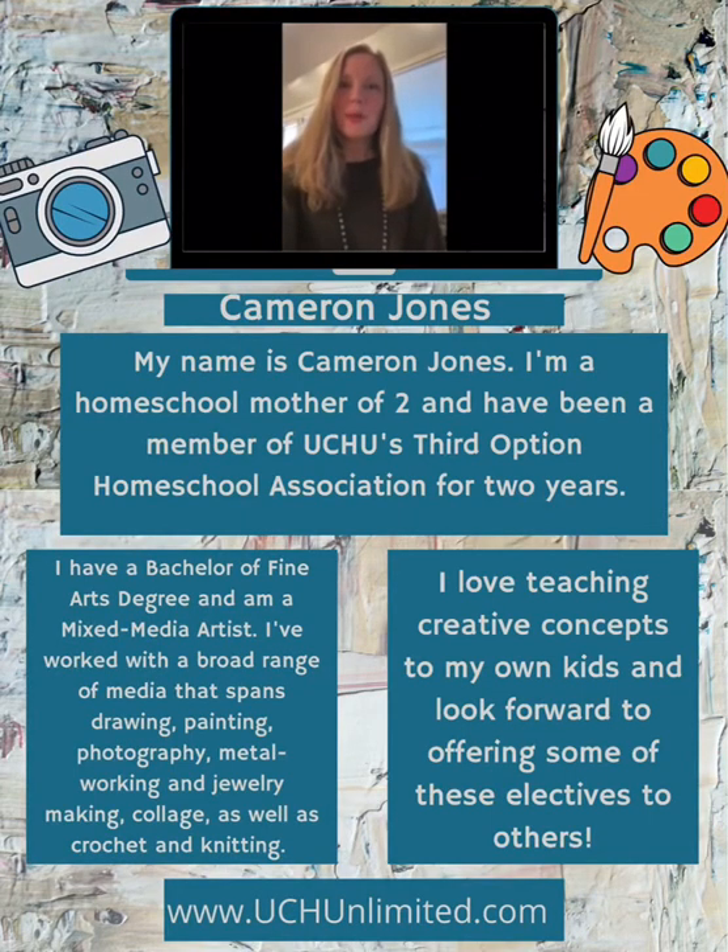Hello, my name is Cameron Jones and I'm a member of UCHU's Third Option Homeschool Association in South Carolina. I am so excited to be able to offer an intro to drawing class designed for upper middle and high school students.